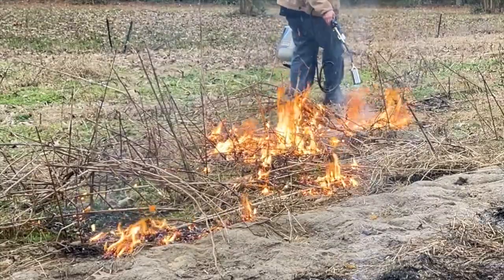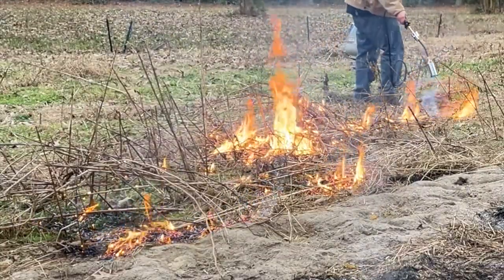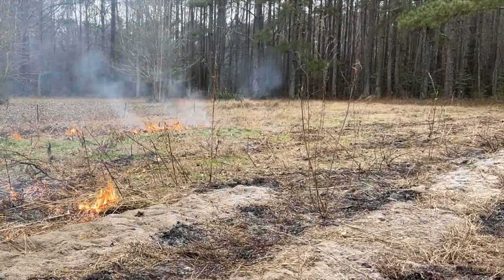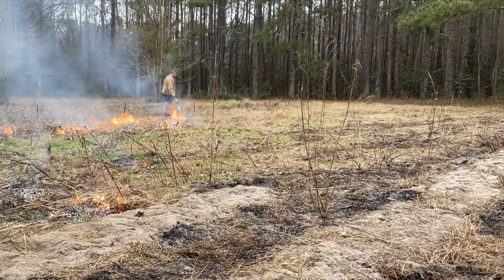As a matter of fact, if you think about it, burning is actually one of the most natural things to be found in nature. The unnatural state is no fire.